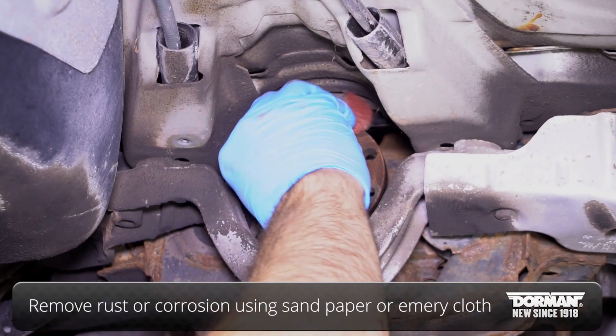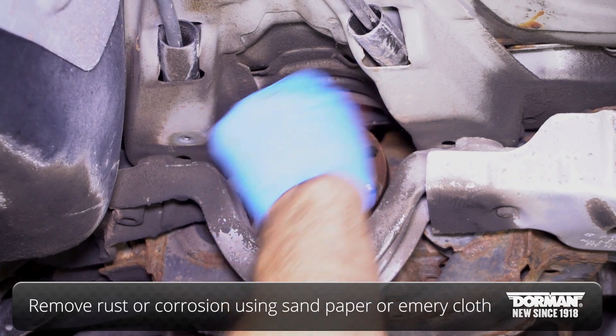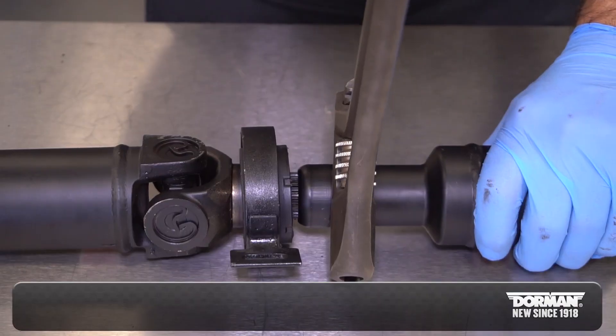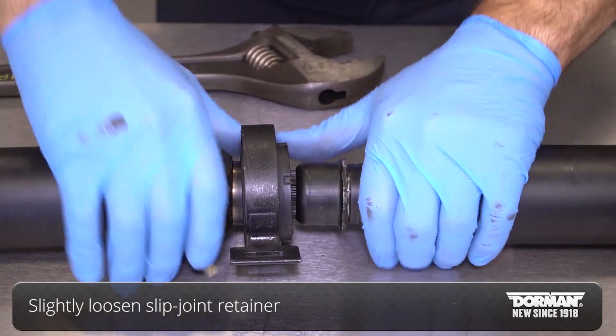Remove any rust or corrosion from the inside wall using a very fine sandpaper or emery cloth until smooth. Then, loosen the retainer that locks the slip joint slightly to install.